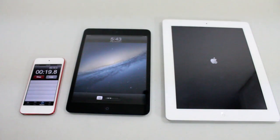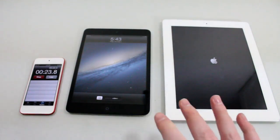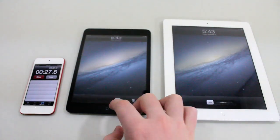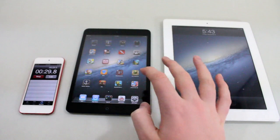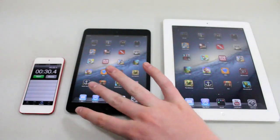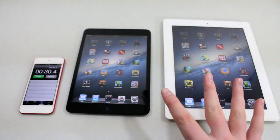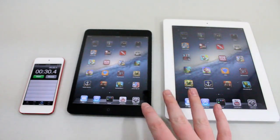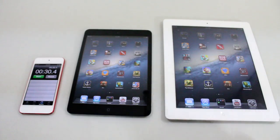It looks like about 18 seconds the iPad Mini has booted up, which is kind of surprising because it's supposed to have a slower processor compared to the iPad 3. But as you can see, it did boot up faster than the iPad 3, which means you could start using it sooner. Was it 30 seconds faster? No, it was about 5 seconds faster. But the iPad Mini did win.